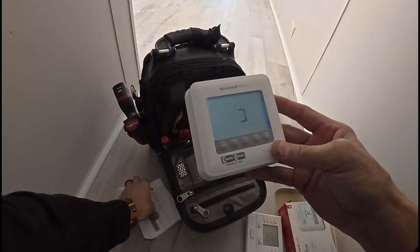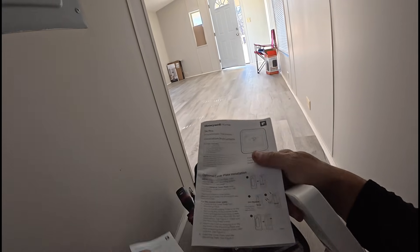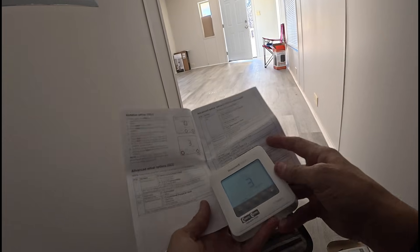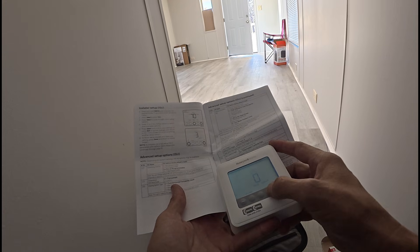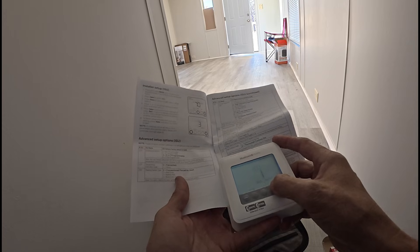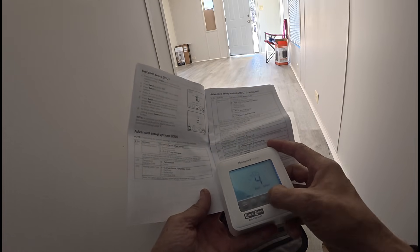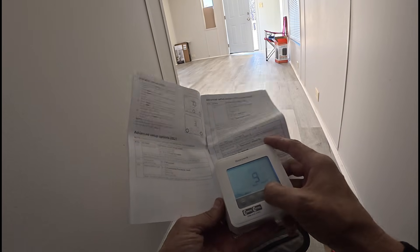I honestly think we can plug it on the wall just as it is right now and it would be fine, but let's make sure. Let's make this non-programmable, Fahrenheit, conventional forced air heat — yes, 205 electric forced air. That's going to be four. That's really all I need to do.